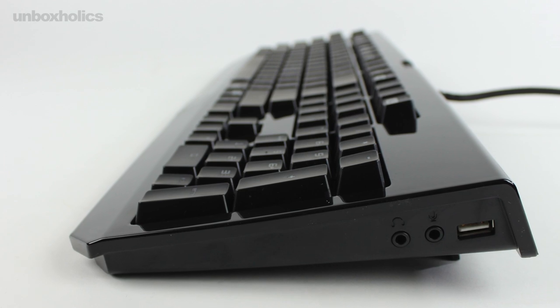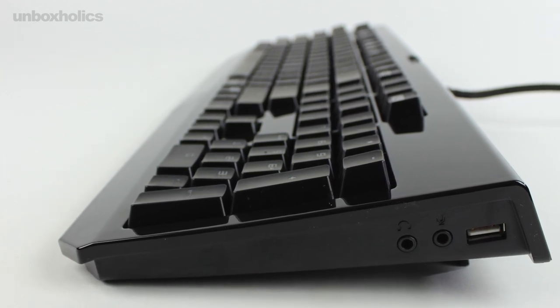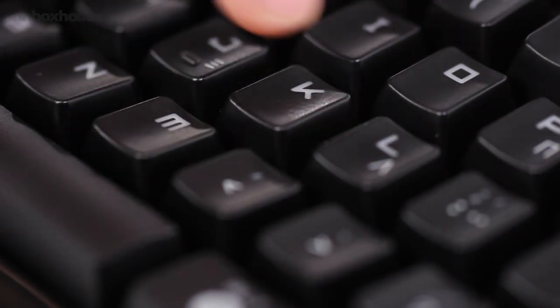The Cherry MX Blue technology, in contrast with Brown and Black switches, produces an audible click, making it a more tactile clicker than other switch types.